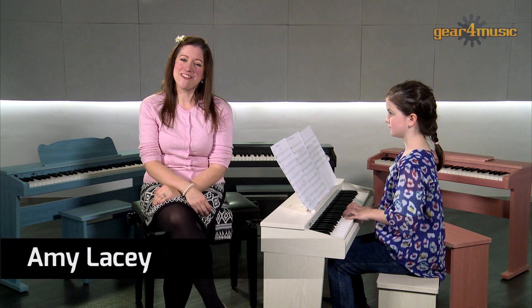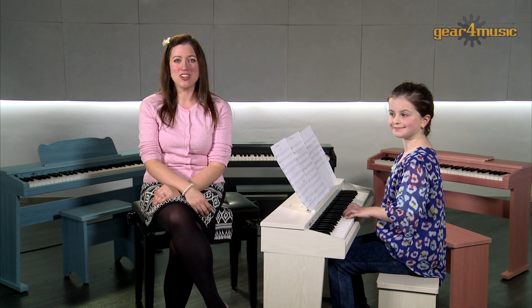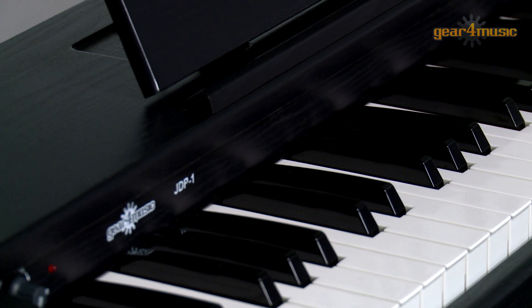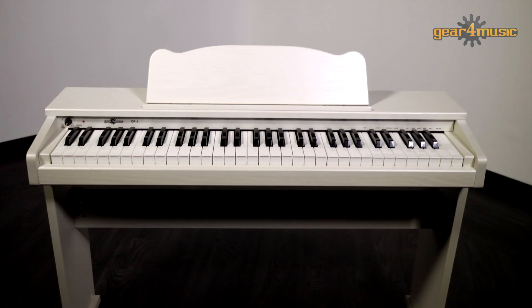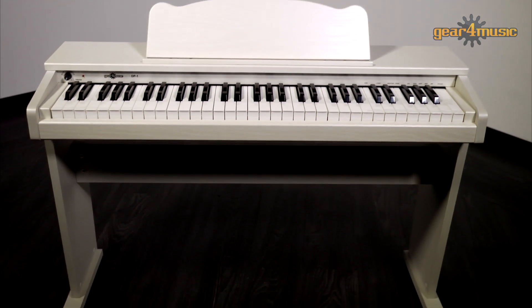Hello and welcome to the Gear 4 Music Studio. I'm Amy and today I'm here with Ella to take a look at Gear 4 Music's Junior Digital Piano, which is a genuine digital piano redesigned in a smaller scale for children, making this the perfect learning piano for children aged between 3 and 10.